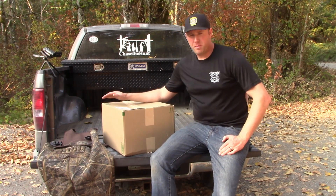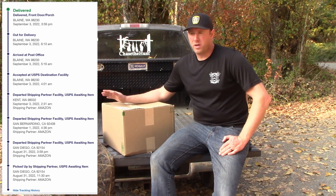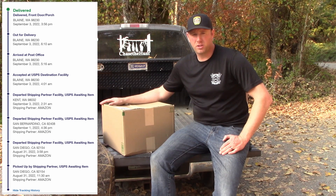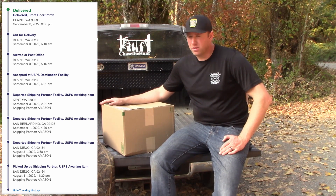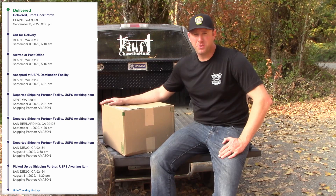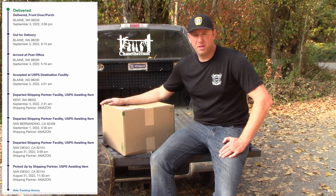A little bit about my order: I ordered it on August 30th, shipped out August 31st from San Diego, California. It traveled 1,350 miles to my place in Blaine, Washington. It arrived here on September 3rd, so four days after my order. So if you live roughly 1,350 miles away from San Diego and you order it on a Monday, you should be able to get it by Friday.